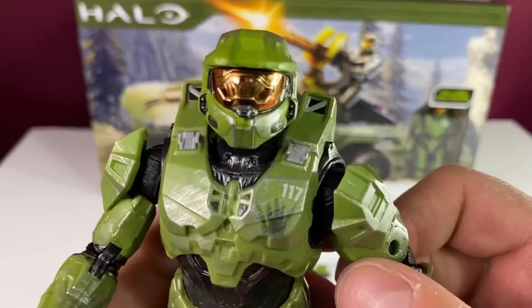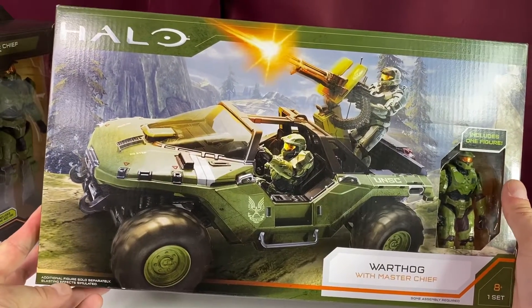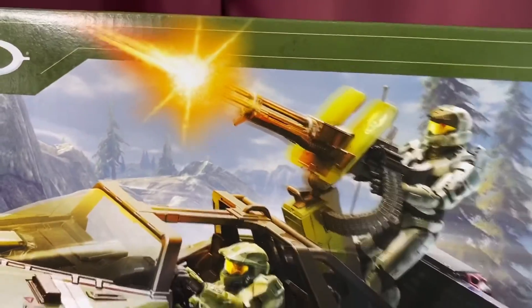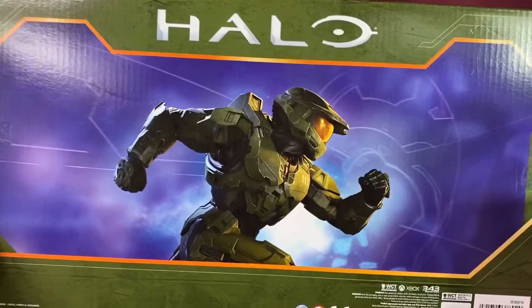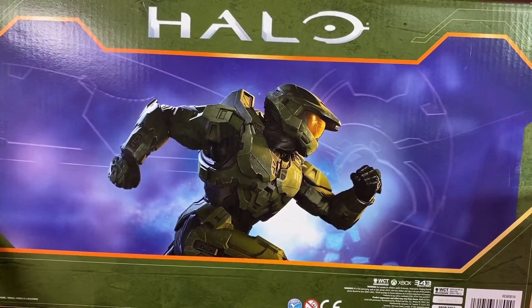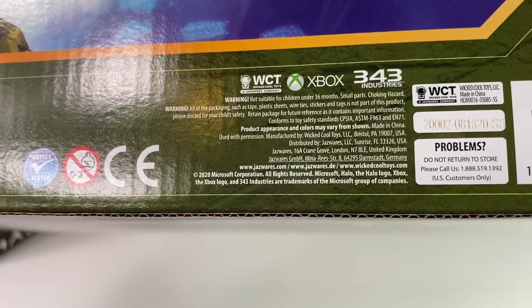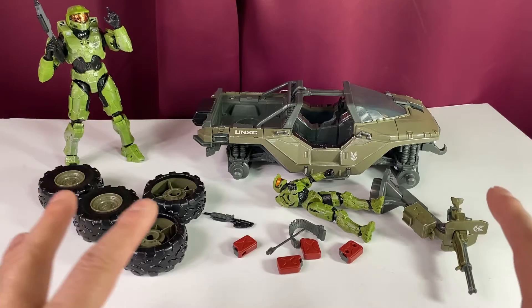Now we've got the Warthog. 'Additional figures sold separately' and 'blasting effects are simulated' — so no real blasting effects, but I love the image on the box. The figure looks really cool. Thirty bucks for a figure and a Warthog — we'll see. On the back there's a running Master Chief, very awesome. Wicked Cool Toys — I can't remember what else they've made, help me out in the comments.